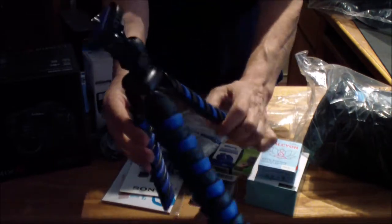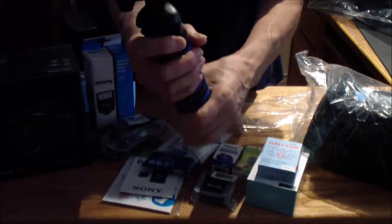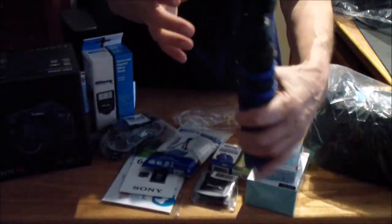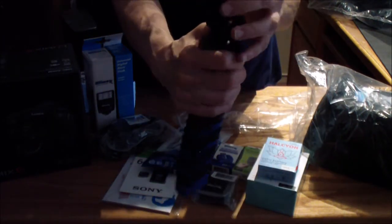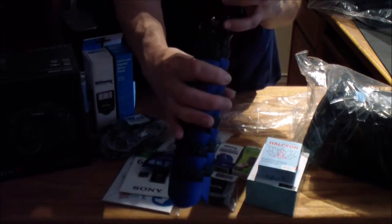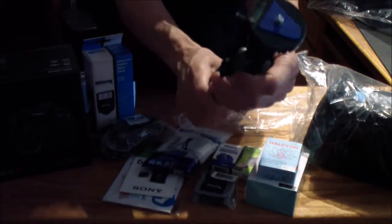This is nice — this feels pretty sturdy. It's Vandaball. I see a lot of people use it, and this has a level also, which is nice. The tripod I'm using right now does not have a level, so that's a great addition.